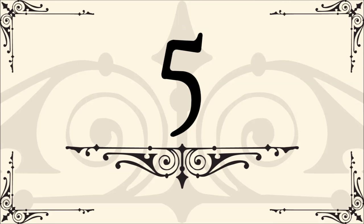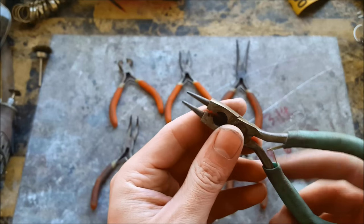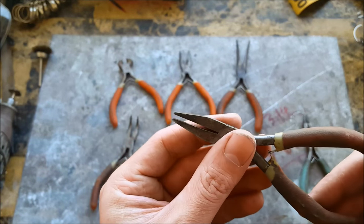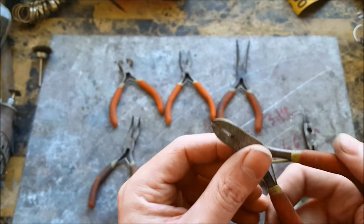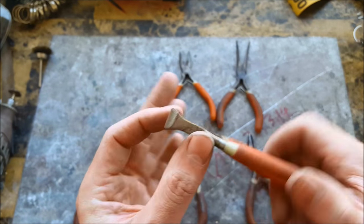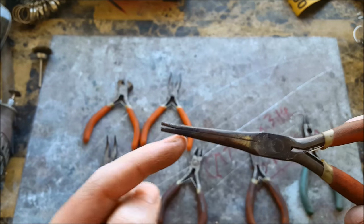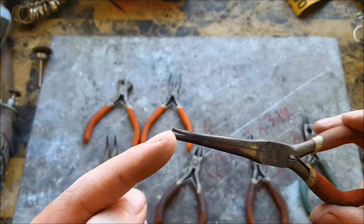Number five: a large assortment of pliers. You're going to need just about all of these — some round nose pliers, some thick flat nose, some cutters, some pointed flat nose, some more cutters, some with teeth. And these I don't even use anymore because I melted the tip of them.